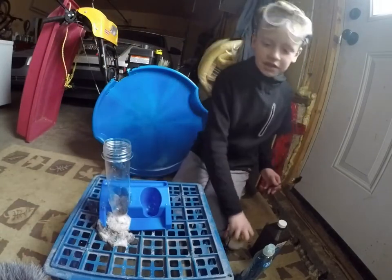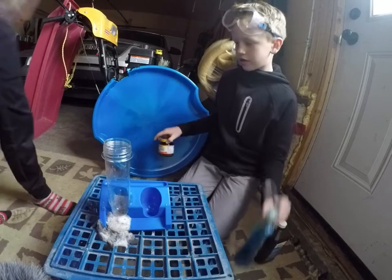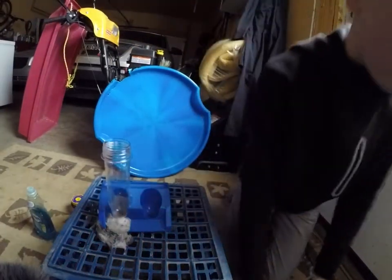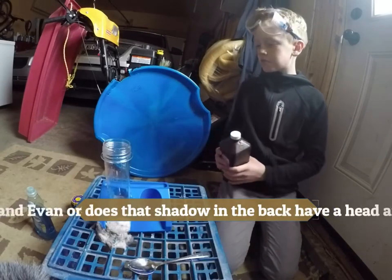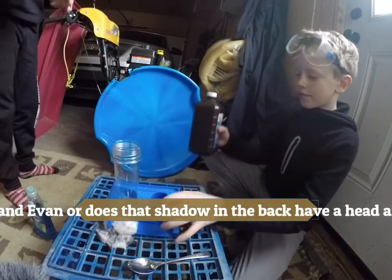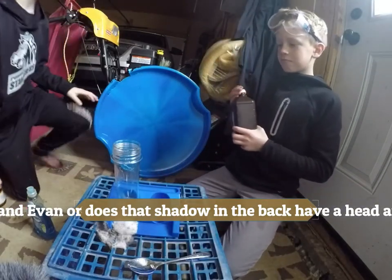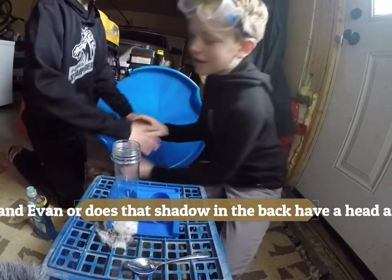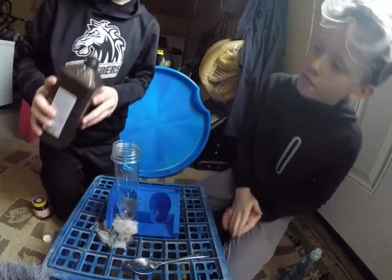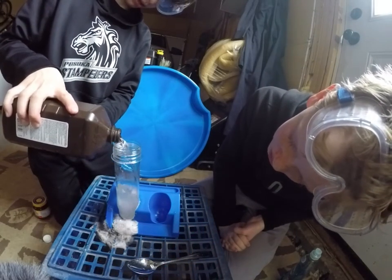This time, Evan, do you want to add the yeast? Add like two spoons of yeast — just pour the rest in. Of course — can I put the hydrogen peroxide in? Sure. I'm going to put the dish soap in. Okay, first, Evan's going to put some hydrogen peroxide — I'll tell you when to stop. Stop! Wait. There we go.